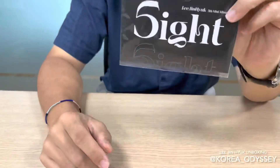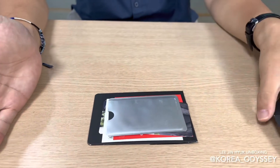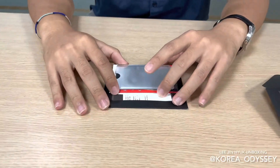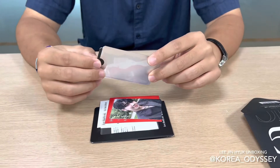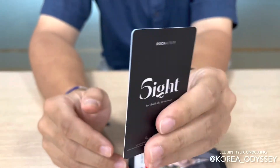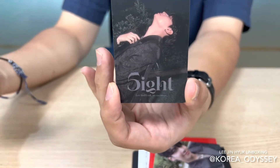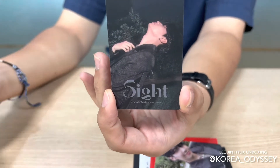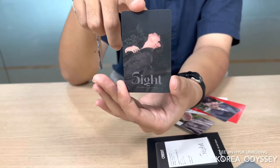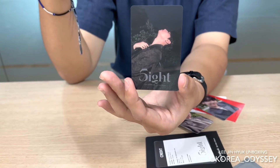So let's actually get into unboxing, shall we? These are everything that's from the album. The unique thing about this is that this album is in the card. This is a plastic card, so what you need to do is get on your phone — App Store or Google Play Store, depending on what kind of phone you use — and download the application. You can scan this photo card and get your album installed into your phone. Very handy, actually.